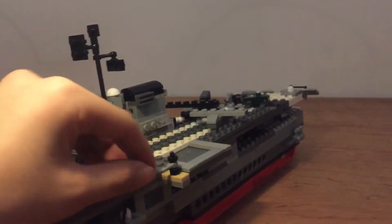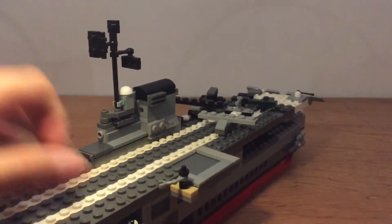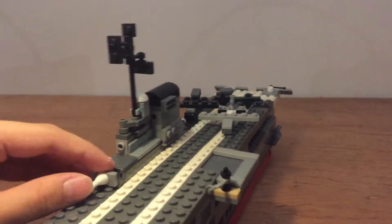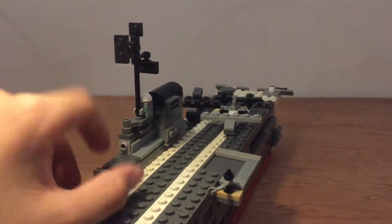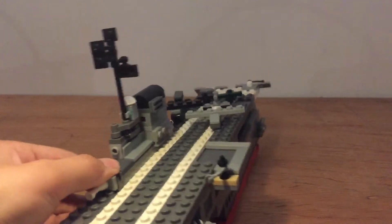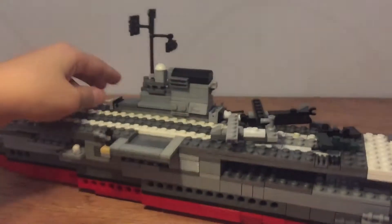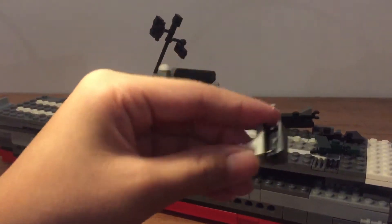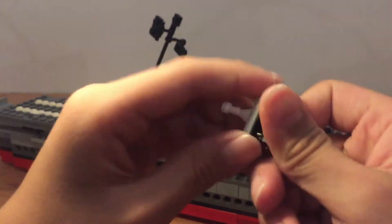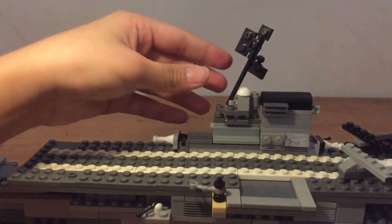This is where the lifeboats would be, but I don't have lifeboats on the side because I almost ran out of Lego. This is the turret — it's not turning. I made it just like the one at the back, and I used a cutter to make it turn. Make sure not to make any mistakes.